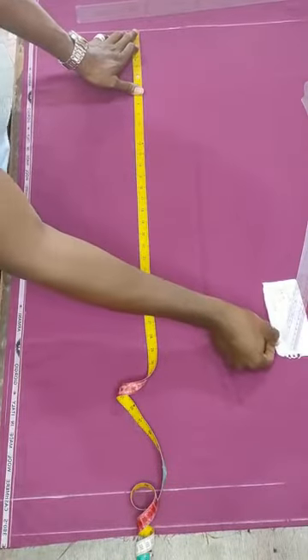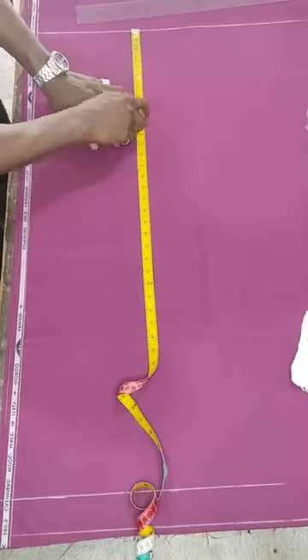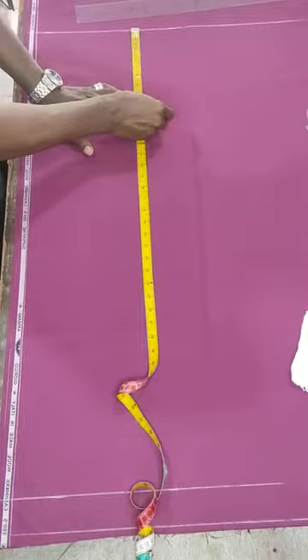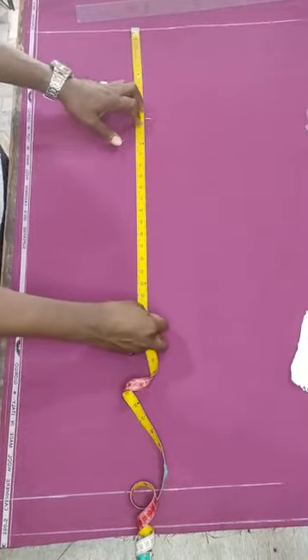The hip measurement I have is 42. So 42 divided by four is 10.5, then minus one gives me 9.5. So you mark at 9.5. Now I am going to get my knee point, which is measured from the waist to the knee. For a regular size it is 21 inches.